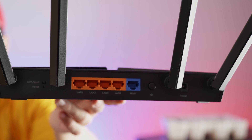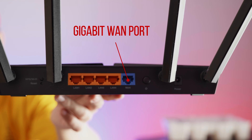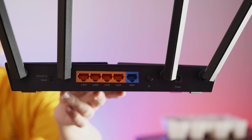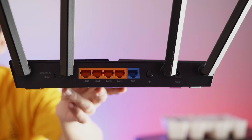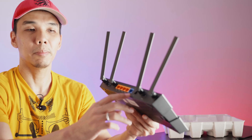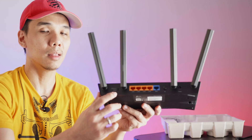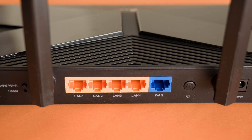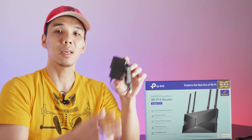On the rear of the AX23, you have the blue WAN port — the Wide Area Network port — where you plug in your modem. You also have four wired Ethernet LAN ports, all gigabit. Apart from that, there's where you plug in the adapter, a power button, and a physical WPS button. There is also a reset pinhole in case you want to do a hard reset and return the router to its factory settings.